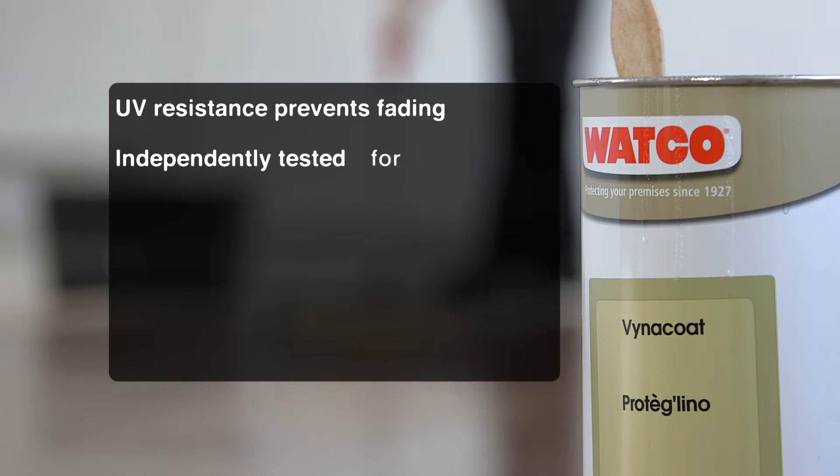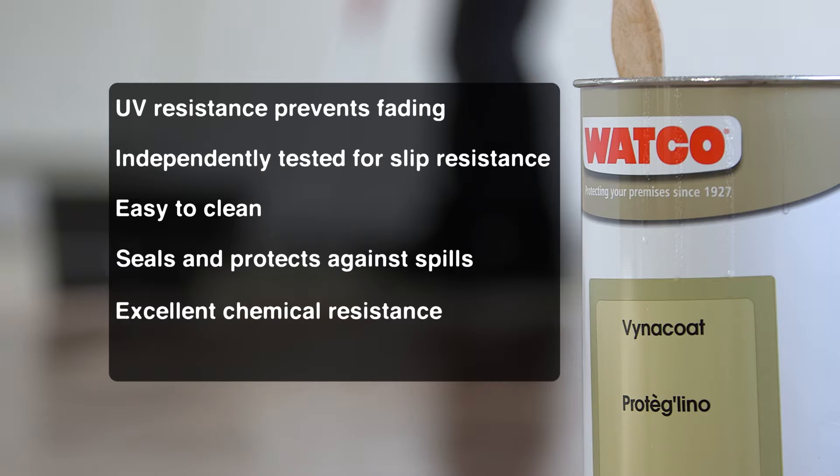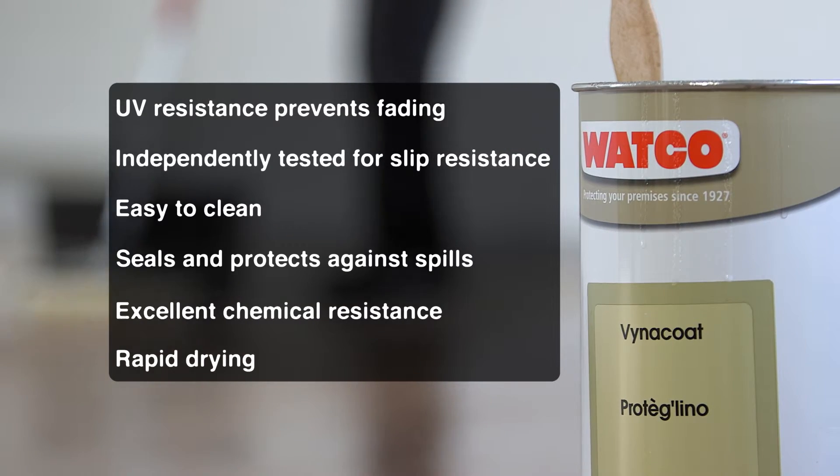One coat is usually sufficient and your floor won't be out of action for long. At normal temperatures you can usually get back on it after only six hours.